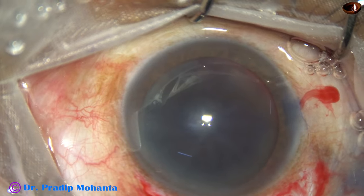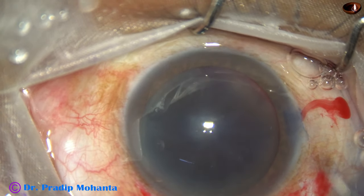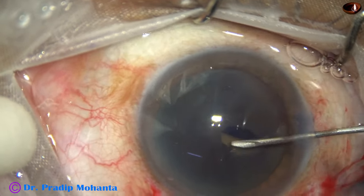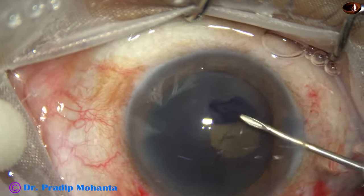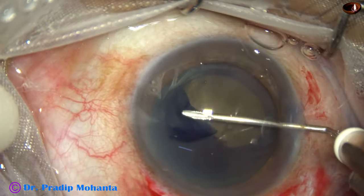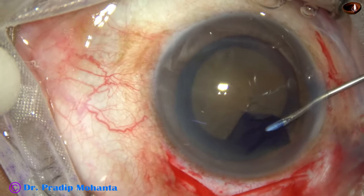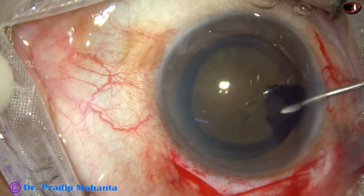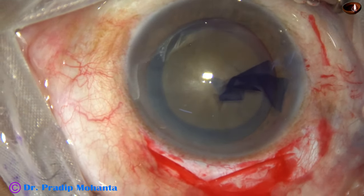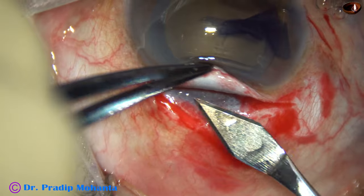With the help of a cystitome — a 26-gauge bent needle — capsulorhexis is being done. The capsule is incised, a capsular tag is raised, and this capsular tag is pushed towards 3 o'clock, then pulled from 3 o'clock towards 9 o'clock, giving us a good rhexis. This is a hard cataract — nuclear sclerosis grade 5 — so we need to do a large rhexis and keep that in mind.